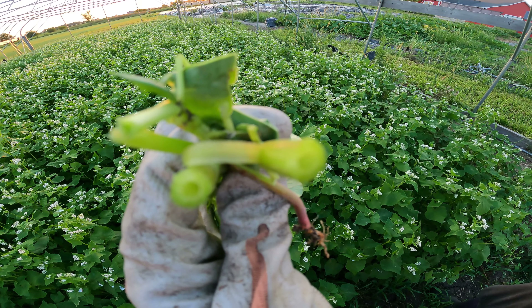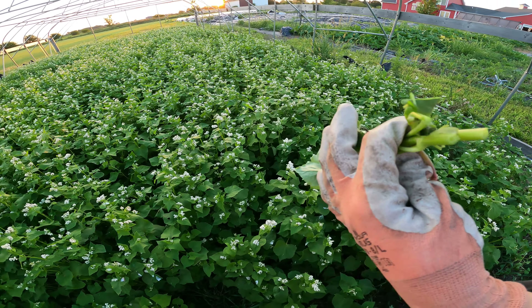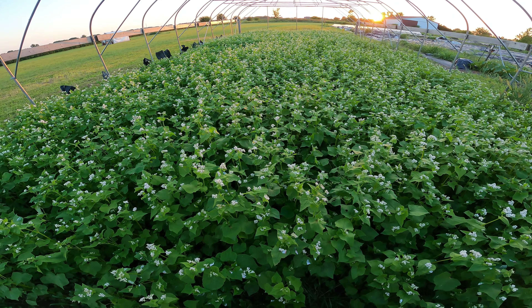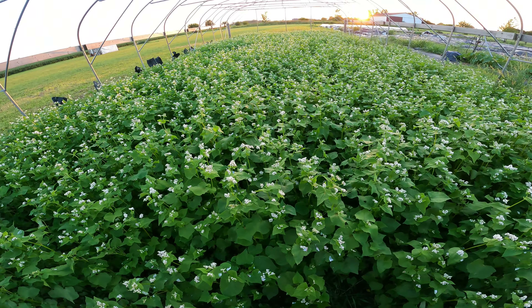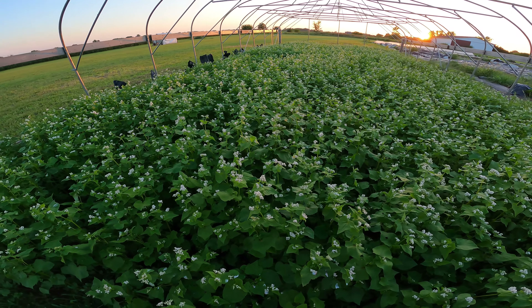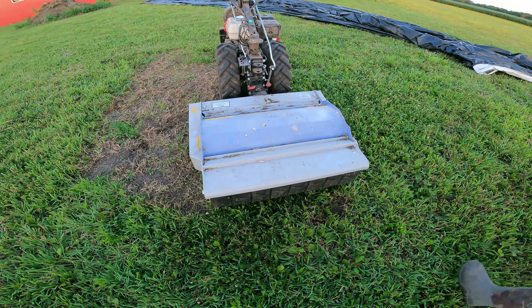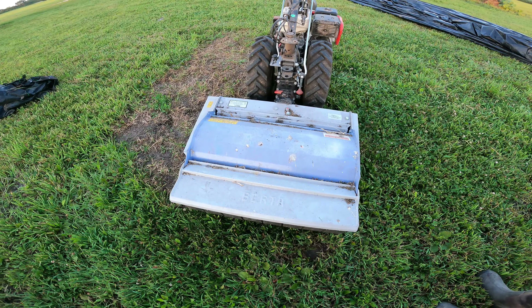These stems on this buckwheat are hollow. So we're going to mow this down with the flail shredder, and we've got our boots on because this is going to largely turn to kind of a watery, soupy, slushy mess. So let's have a look at how this Verta flail shredder on the front of the 853 BCS will take down a pretty tall buckwheat crop.